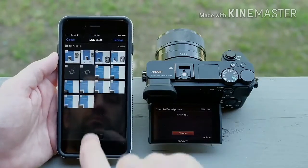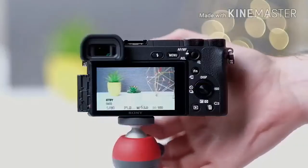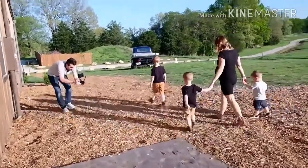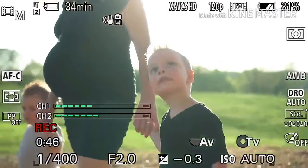The A6500's 4K video features are especially impressive. To maintain maximum image quality it uses oversampling rather than pixel binning — the video is actually captured at the equivalent of 6K resolution and then down-sampled to 4K for better detail.